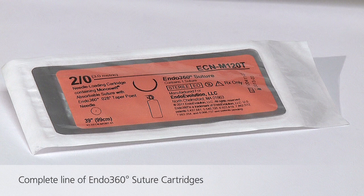Endo360 suture cartridges are available with standard absorbable and non-absorbable braided and monofilament sutures in sizes 0, 2-0, and 3-0.